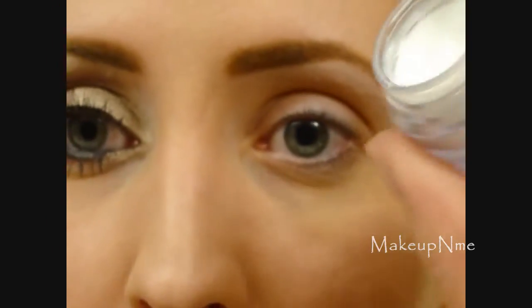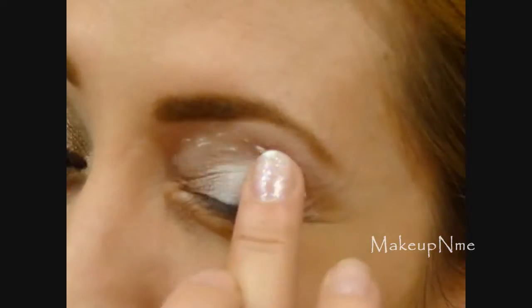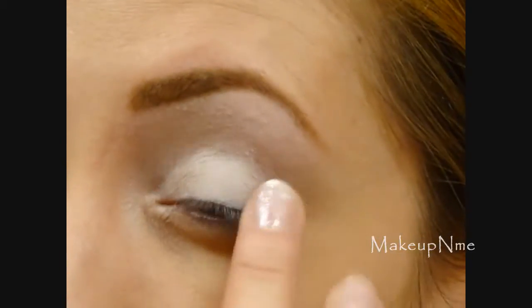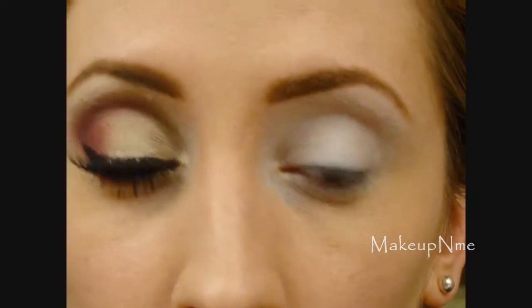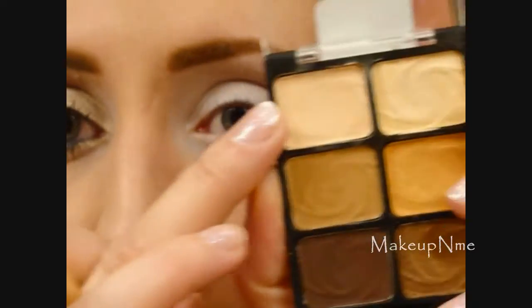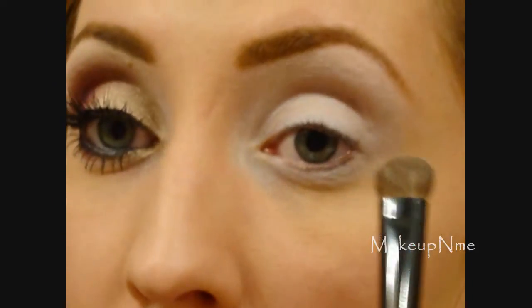If you want to know how to get it, just keep watching. First I'm going to take my NYX eyeshadow base in white and apply that from the lid up to the brow bone and under the lower lashes, just with my finger. Then taking a flat shader brush and my Wet and Wild Vanity palette, I'm going to take this off-white beige shade and apply that under the brow bone as my highlight.